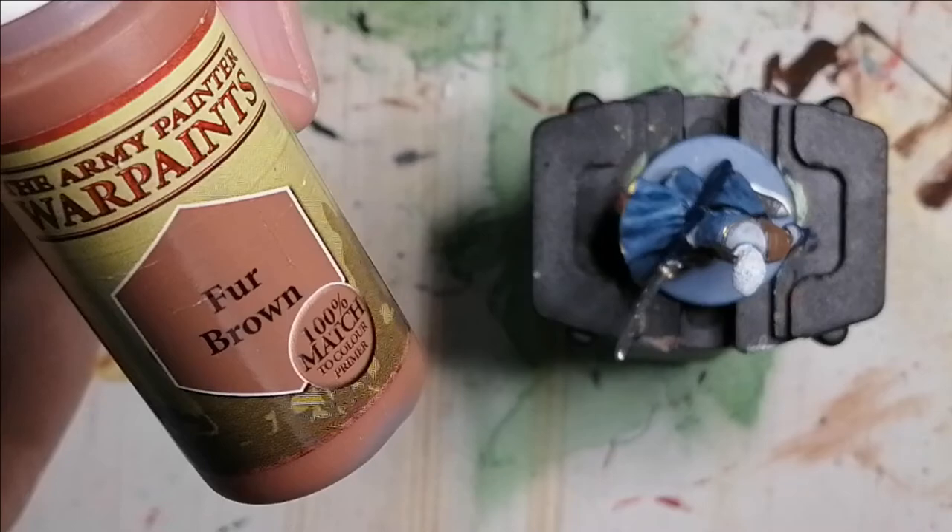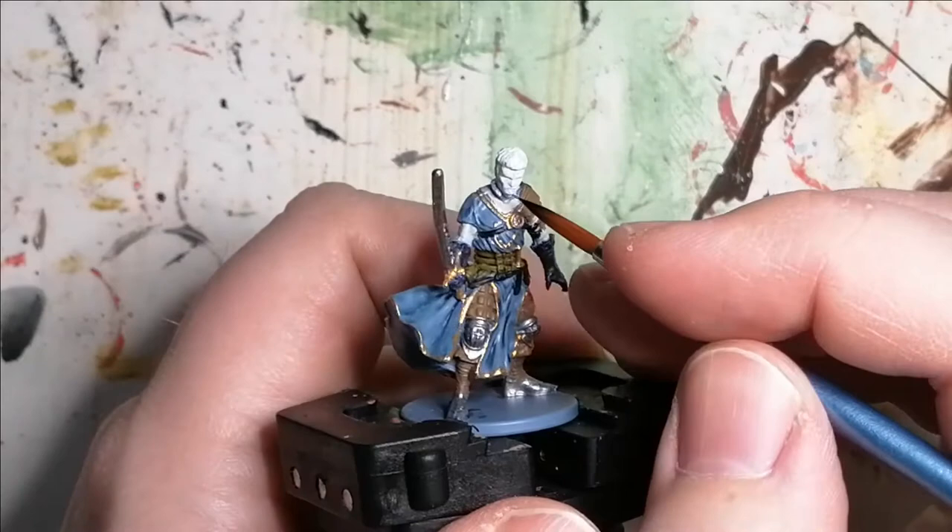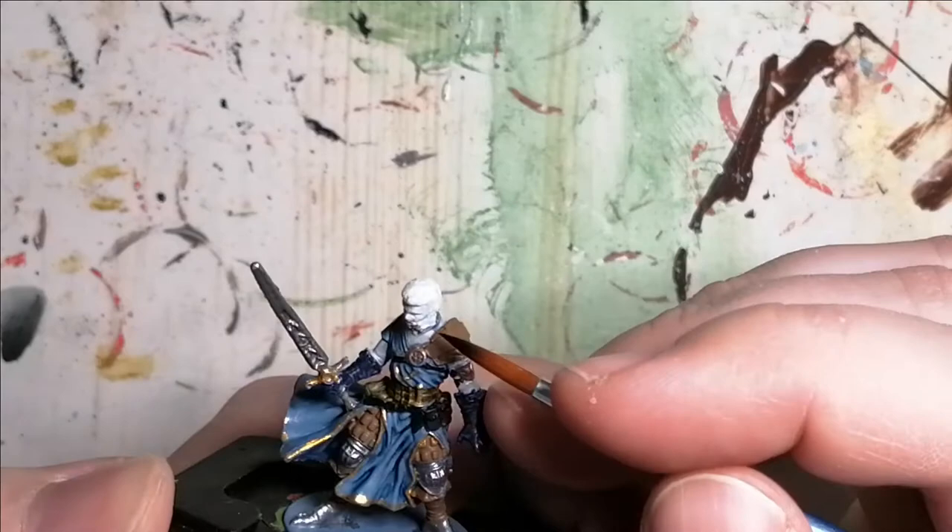Now I'm moving on to Fur Brown from Army Painter. This is to do his beard — his goatee style — and a bit of his sideburns that come down as well.